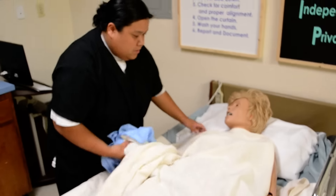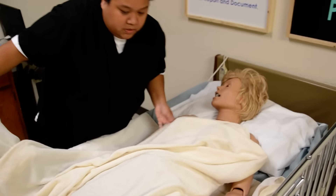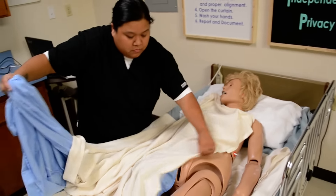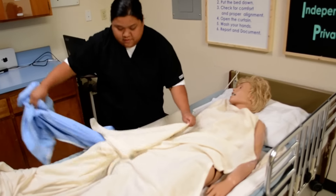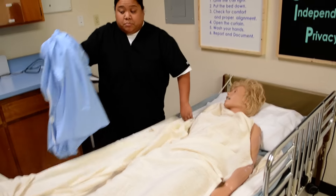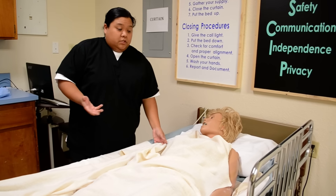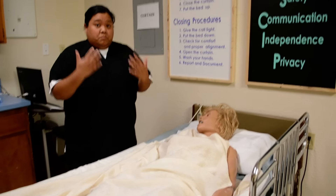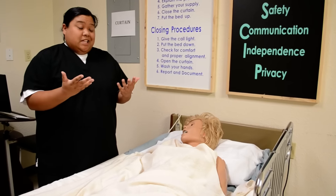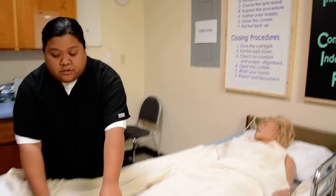Okay, let's just lift up for me. Thank you so much. If you can hold the bath blanket in place, Mrs. Jones. Verbalize: put this in the soiled linen barrel. I didn't use gloves, but you don't have to — it doesn't say in your packet. But since you've touched dirty linen, you would make it a point for the evaluator to see you sanitize your hands. So I'm going to sanitize my hands. Okay, Mrs. Jones, I got your new gown.